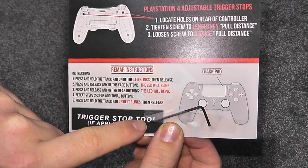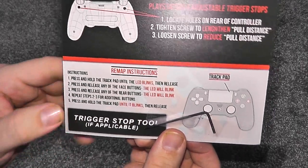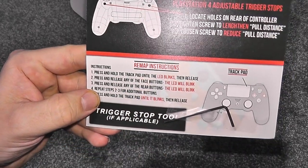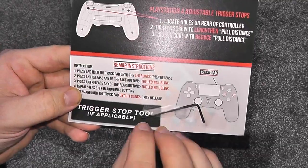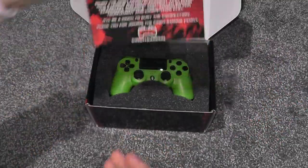It also comes with the allen key, which you don't actually need, but I got it anyway. This also tells you the remap instructions if you want to change the buttons, but I didn't get the chip put in the controller, so that doesn't count for this exact controller.